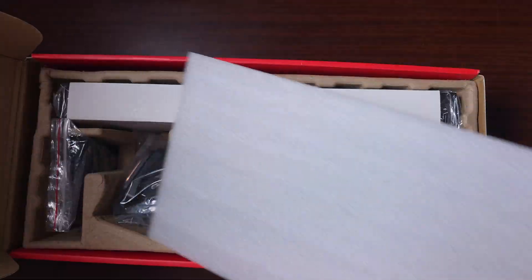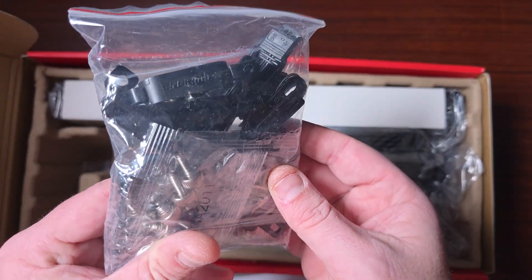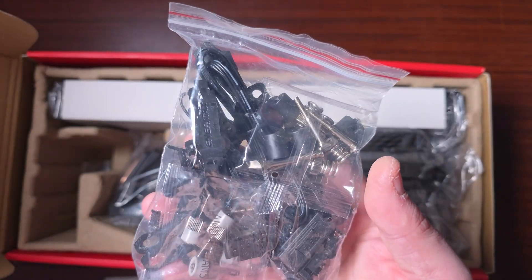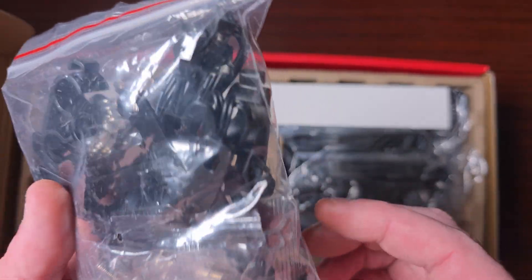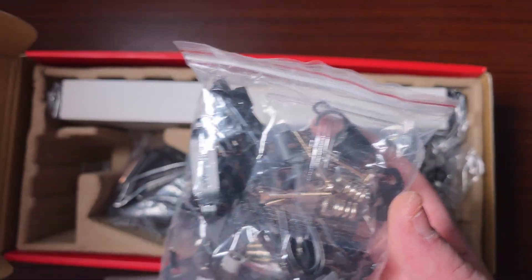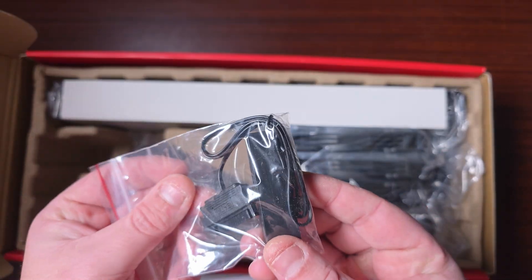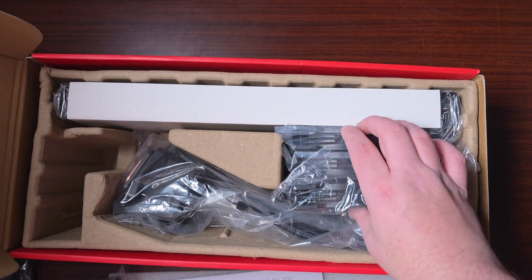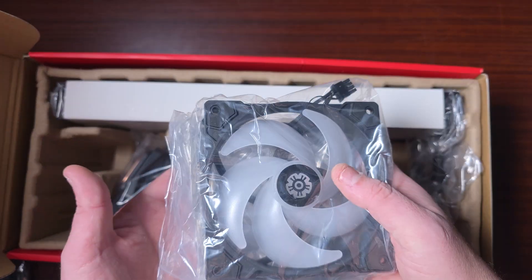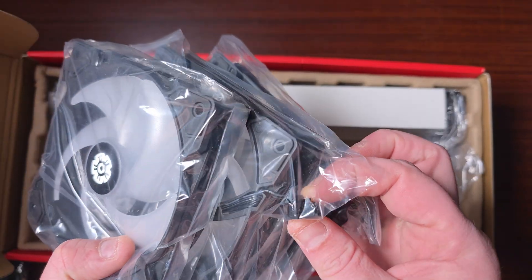Moving into the accessories, it comes with all the mounting brackets you need, the adapters, ARV adapters, and a SATA cable — I'm sure it's probably a proprietary cable. It also comes with a little hub, which is quite nice — not every brand does that. And then we've got the fans, which don't come pre-installed, but that's completely fine.